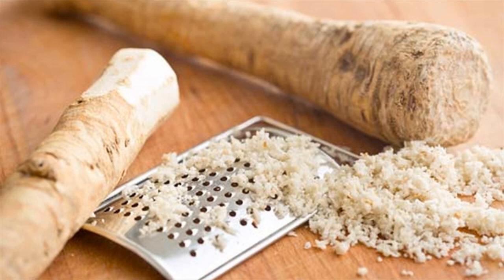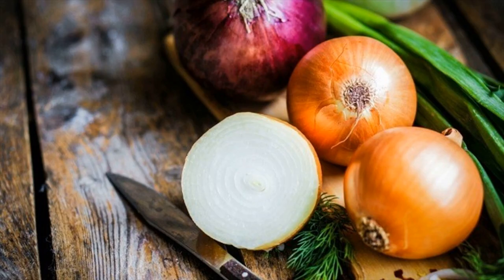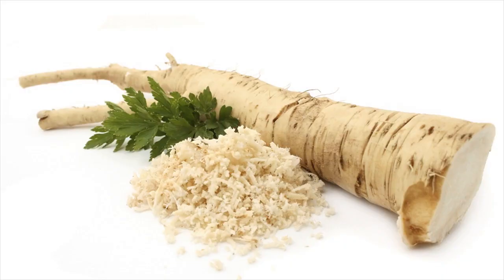Take the horseradish residue left after straining, place in a pan and add enough water to cover it. Simmer it on flame for a couple of minutes. Remove from the flame, strain it and let it cool down. Once the boiled and strained solution cools down, mix it with the first extract of the horseradish syrup. Pour the mixture in an airtight container.